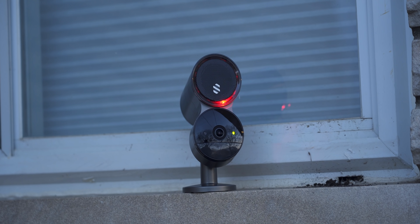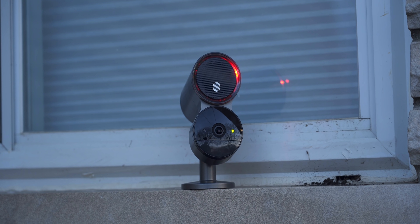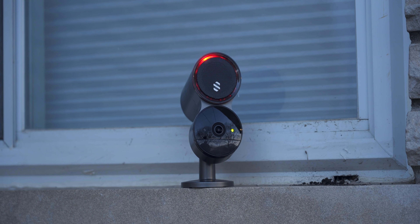Hey, what's up guys? Kevin the Tech Ninja. And today I'm talking about a security system like one I have never covered before. This is the Deep Sentinel Smart Home Security System.